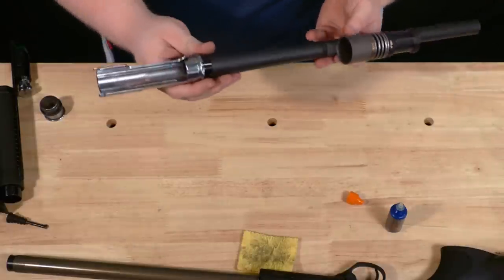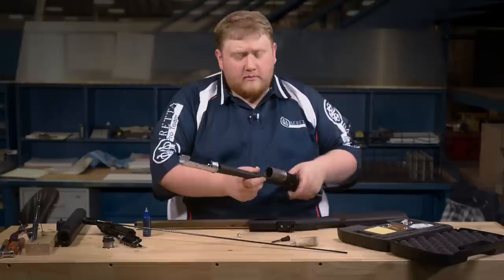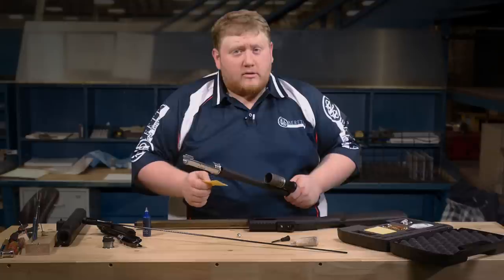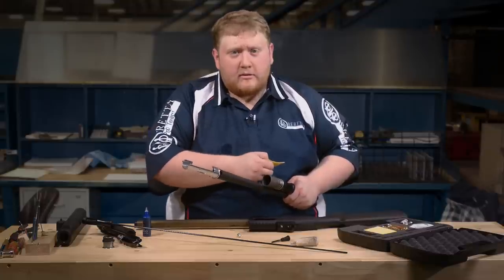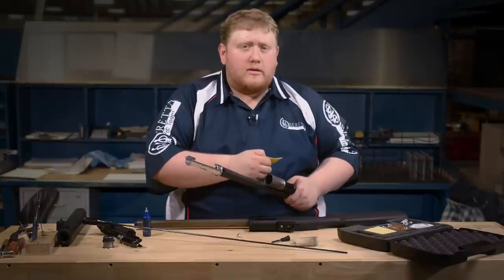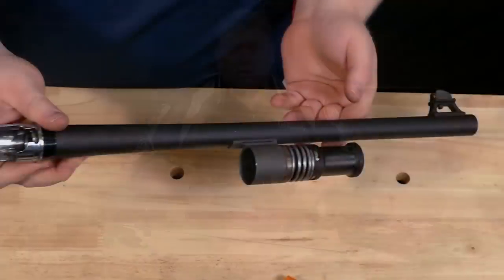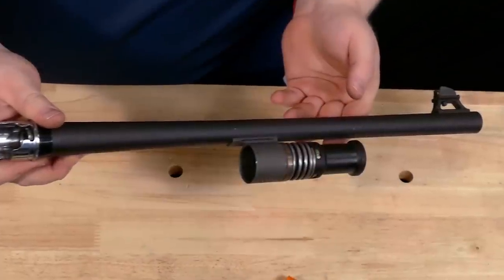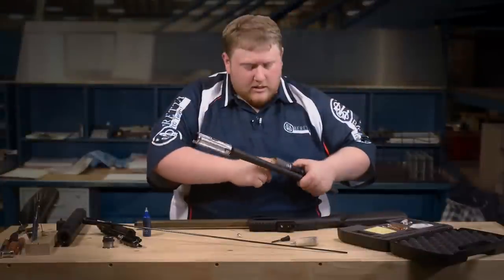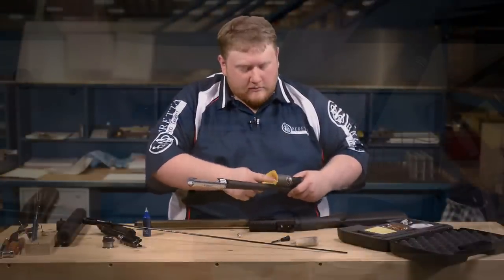You'll also want to clean out the gas system. On this gun, there is a gas cylinder below the barrel — same with the 1301 Competition. Do not put any oil or solvents inside the gas cylinder unless it is absolutely caked with carbon. If it is, use a solvent such as Hoppes and allow it to fully dry prior to reinstalling. The gas cylinder does not need to be spotless, but it must be free of carbon deposits and allow the gas piston to move freely inside.